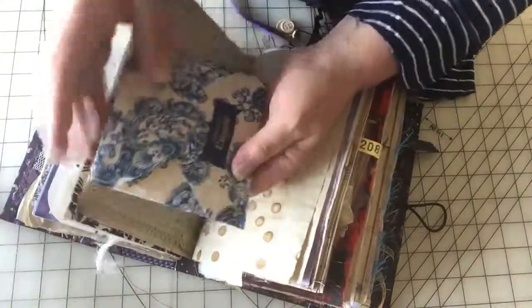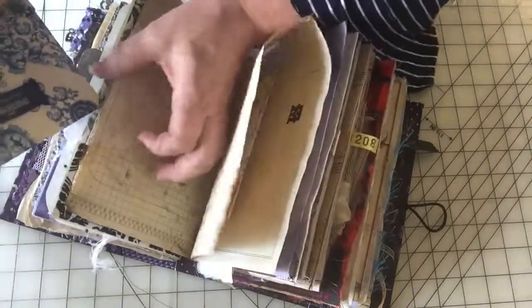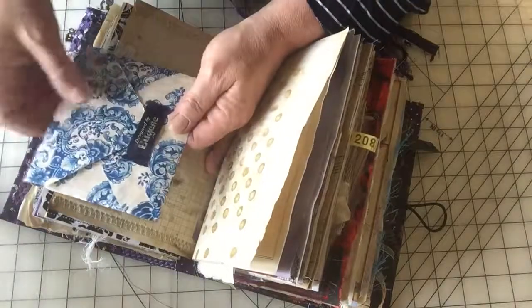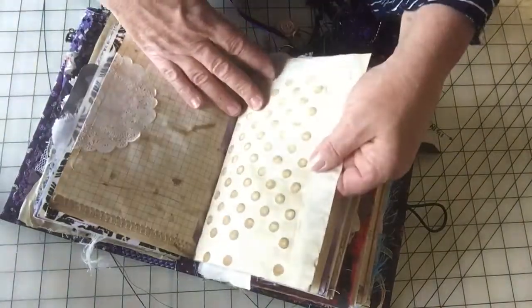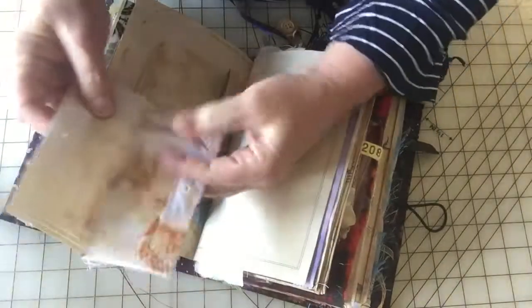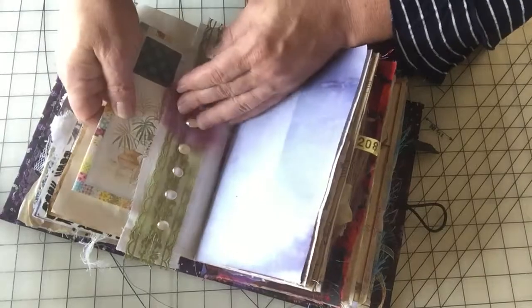And then this little handmade — this was a napkin Mod Podged onto just a piece of printer paper, and then I made a little envelope out of it. This is from a tie — this is the little thing from a tie that you slip the back part in. Coffee-dyed paper. This is a little journaling card and it's just got a little piece of snap tape on it, and that just pops right in there. There's a little belly band with some buttons.